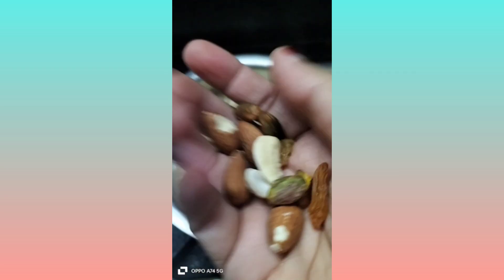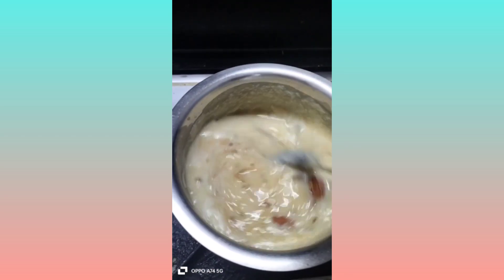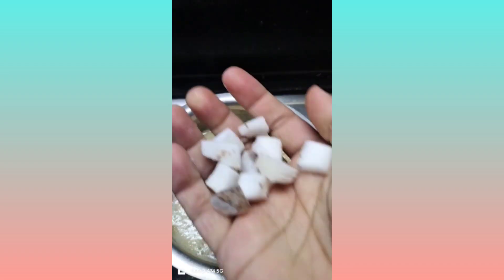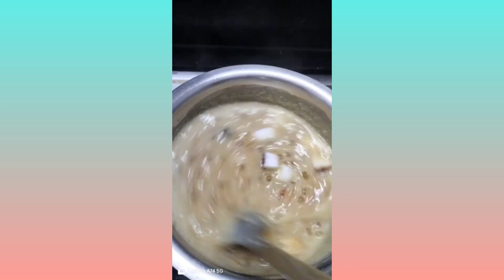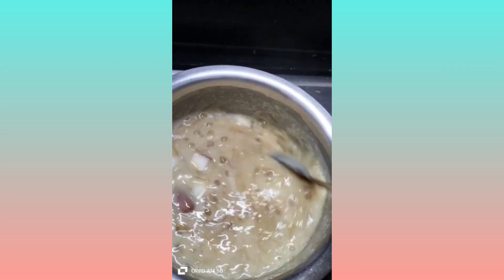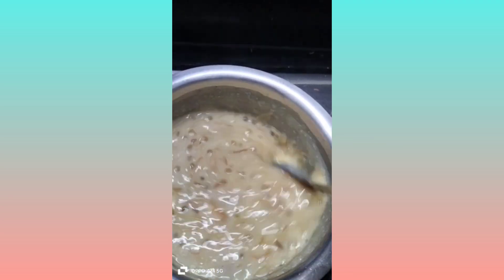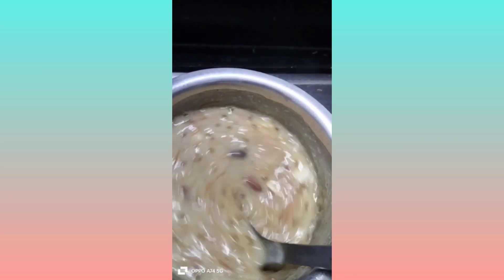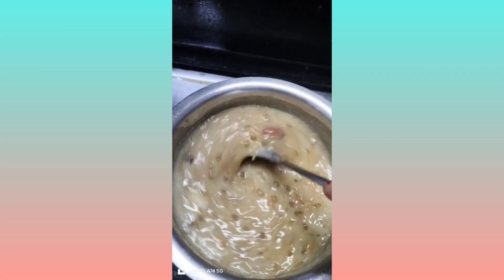We will add dry fruits. For health-conscious people, we will use milk and add honey to replace the sugar. We will replace the sugar with honey for a healthier version.